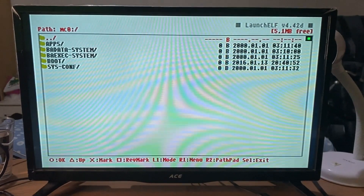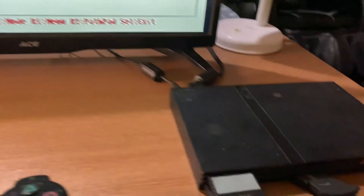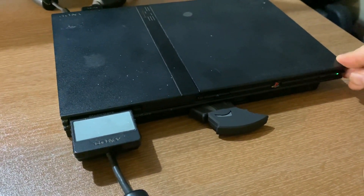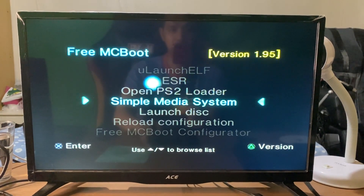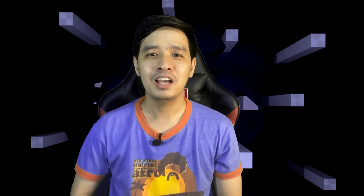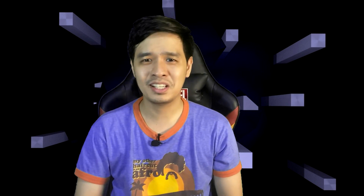Just restart your PS2, and when you open it back up you'll now find your other programs, such as OPL — which you can use to run games off a USB flash drive — ESR, and SMS. You can also add more programs if you want. So that's about it, you now have FreeMCBoot on your PS2. If you found this video helpful, interesting, or entertaining, please leave a like and subscribe to my channel, then hit that notification bell for more content just like this.